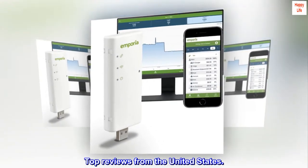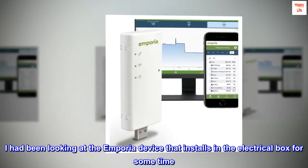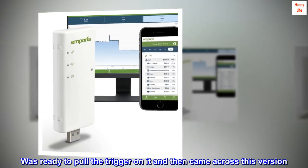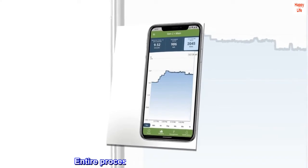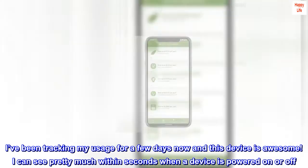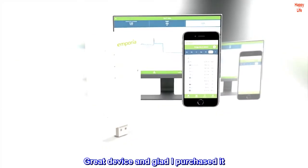Top reviews from the United States. Great device, easy setup. I had been looking at the Emporia device that installs in the electrical box for some time. Was ready to pull the trigger on it and then came across this version. Saw that it worked for SCE customers and that there was also a rebate for it through SCE. Setup was super easy — plugged it in, connected it to Wi-Fi, went to the Emporia site to register my device, and went on SCE to plug in my device details. Entire process took less than 10 minutes. I've been tracking my usage for a few days now and this device is awesome. I can see pretty much within seconds when a device is powered on or off. Great device and glad I purchased it.